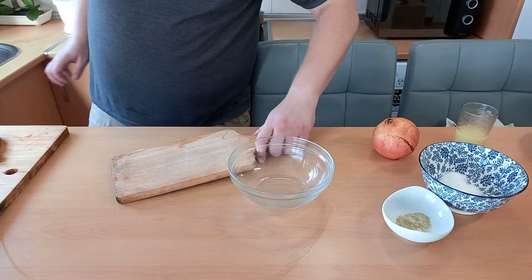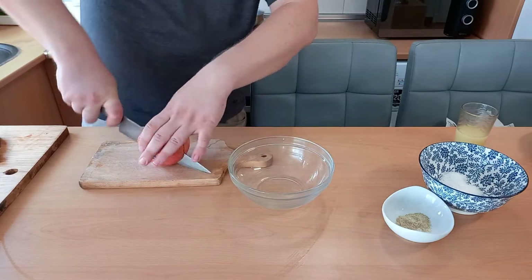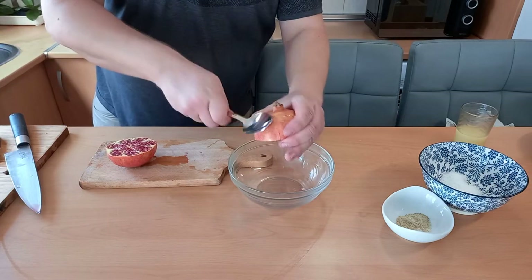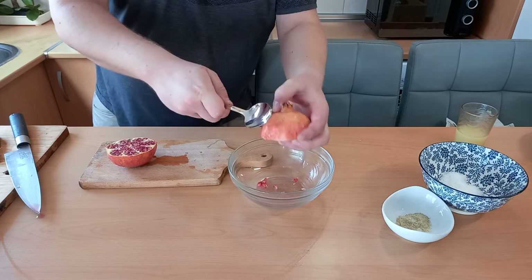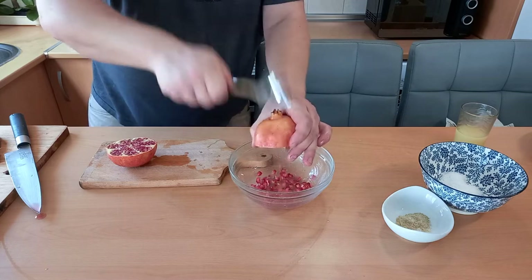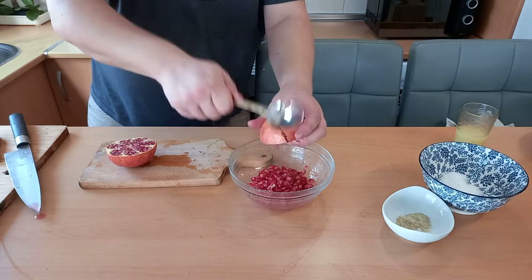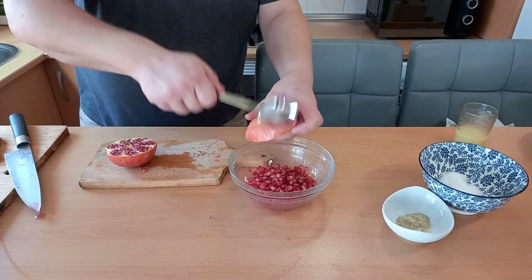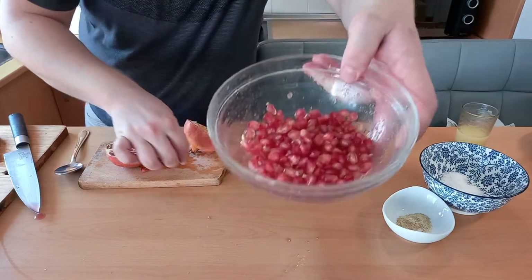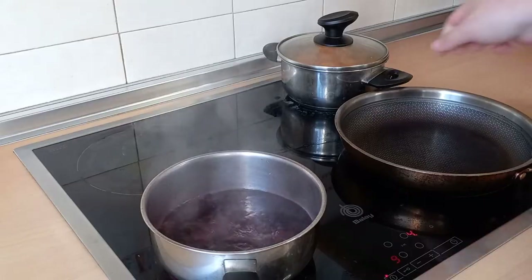Take a bowl, take your cutting board, take the pomegranate and cut it into half. Take a spoon and start to beat the pomegranate. You will see all the seeds come out. Sometimes you need to give a bigger hit, sometimes smaller, but then all the seeds come out. And after, the pomegranate shell is going to be absolutely clean. Look how it looks — nice, red, good.